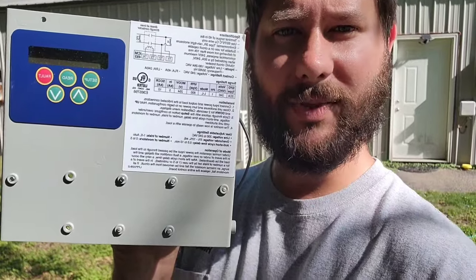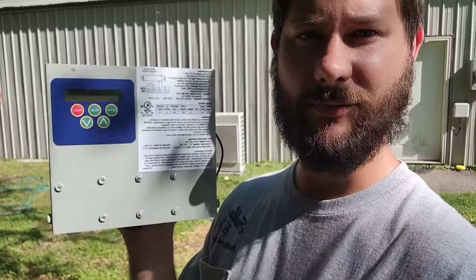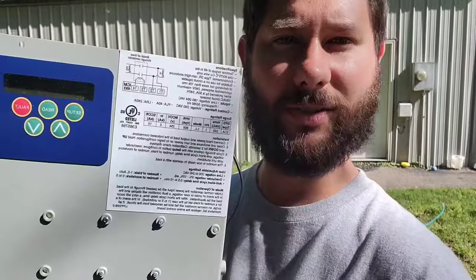How do you install and set up the ICM-493? Today I'm going to be installing the ICM-493 on my mini split system. If you want to know how to install this, I'm going to show you how.